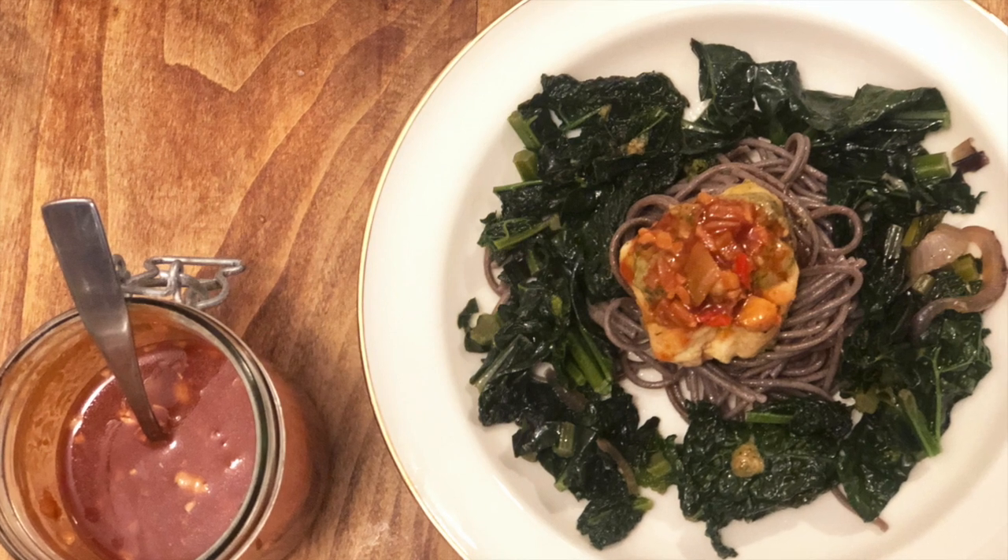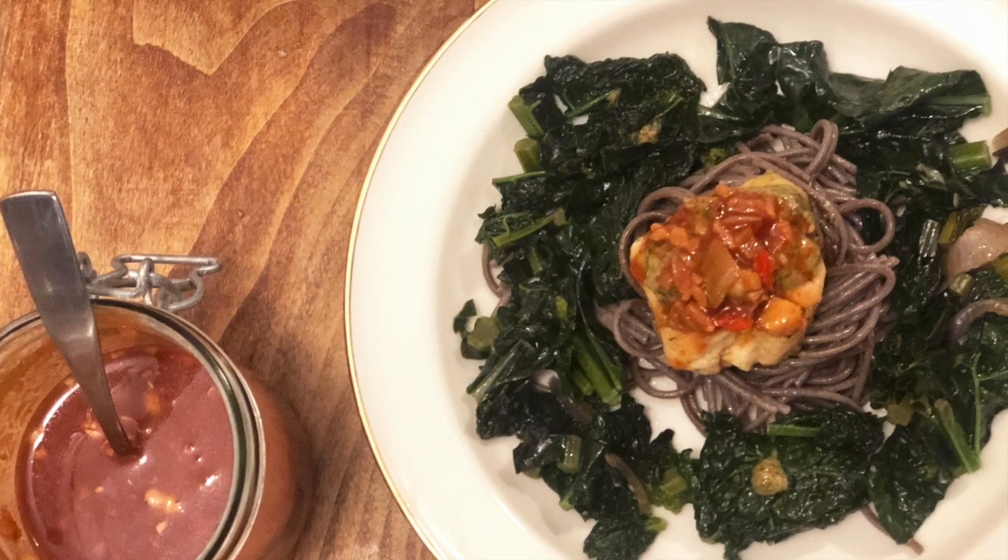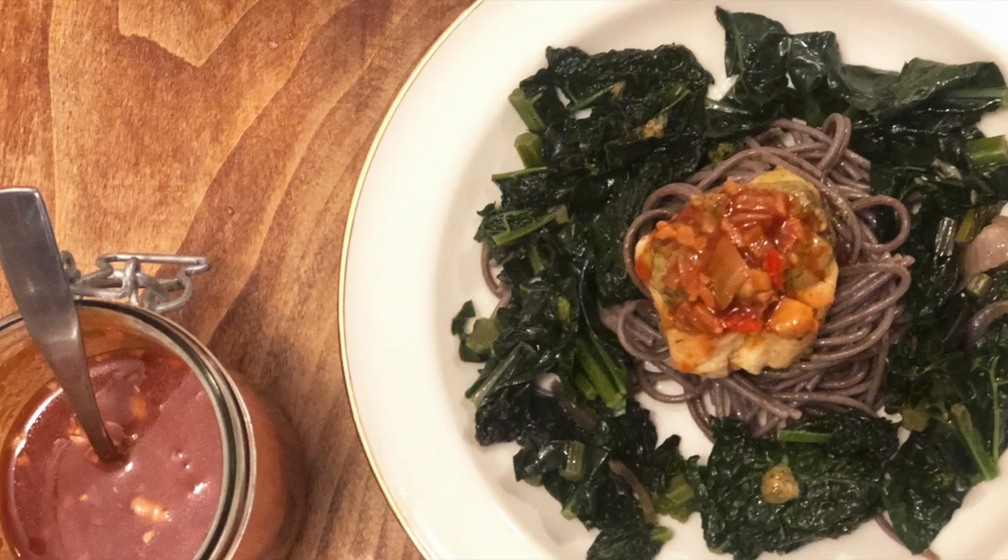Here I serve the rosehip chutney with green kale, some buckwheat noodles and a piece of chicken. It was delicious.